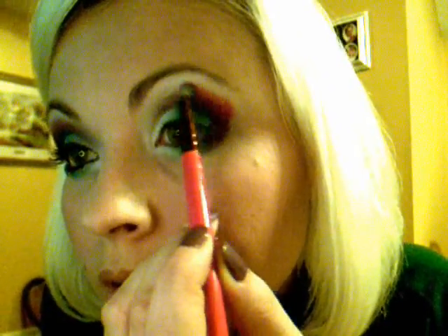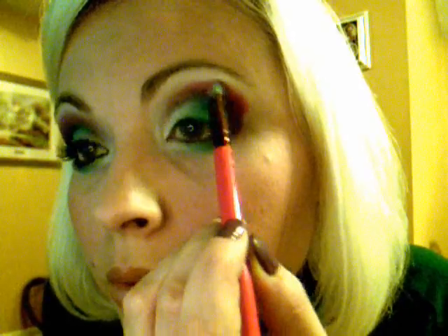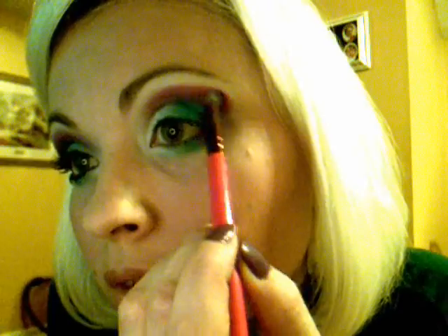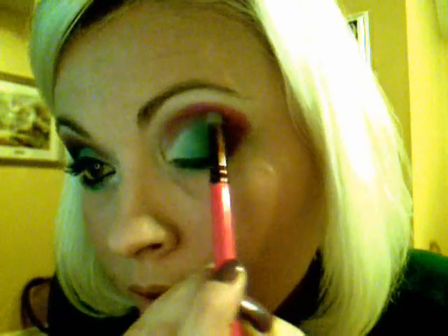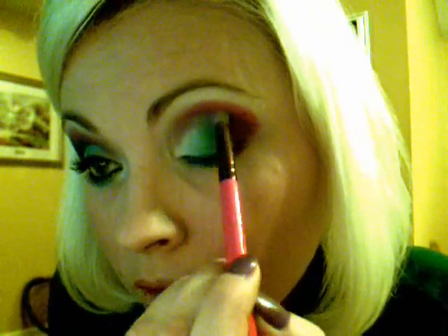And then we'll be taking this color here. We're going to just swipe it just a little bit above the purple to let it — just a little peak of purple — above the purple and then a little bit of pink, a peak of pink. And just kind of blend it a little bit, kind of bring it in a little bit, not too far.